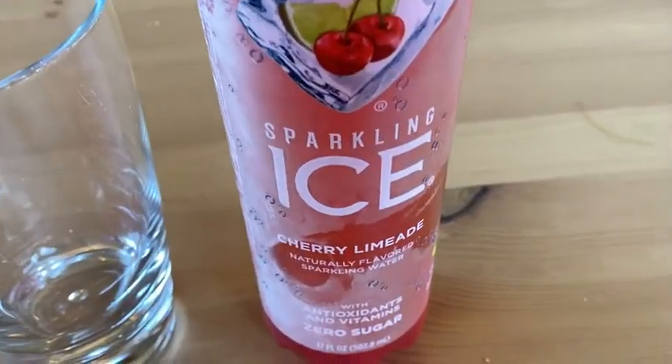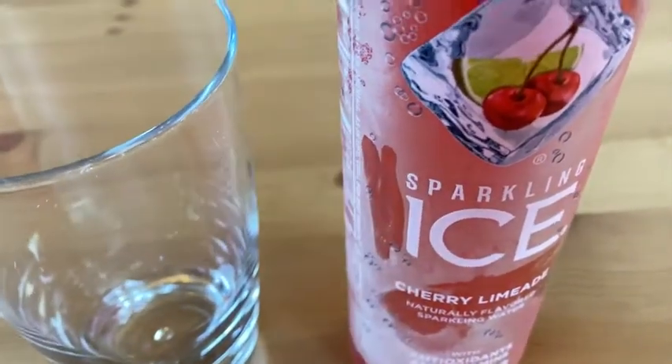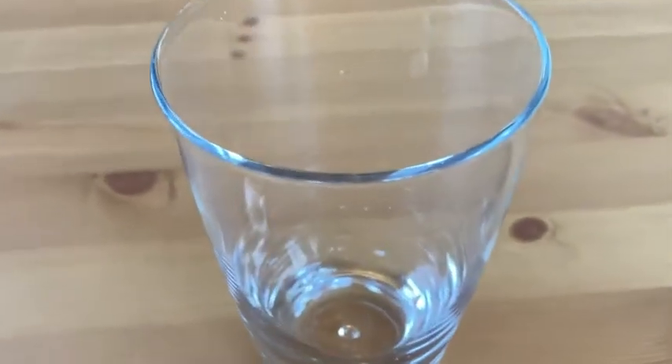Here we have some Sparkling Ice — this is the cherry limeade flavor. This has been in the refrigerator, so you can see the frost on it. I just took it out and opened it before starting to record so I could film with one hand. We're going to do a taste test — I'm going to pour some in a cup so you can see what it looks like.